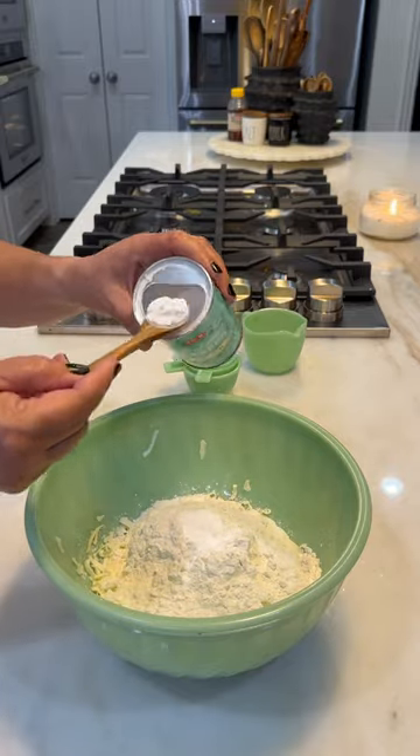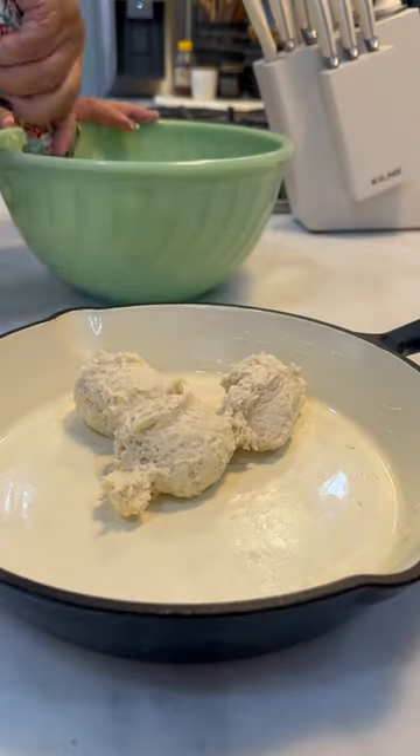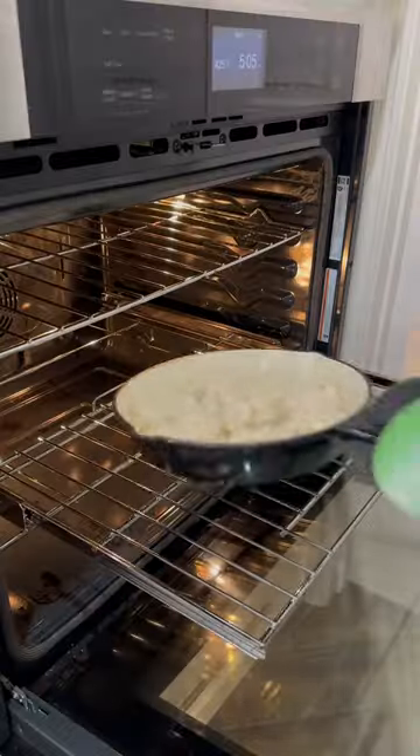We're gonna mix this up really well. Grab your cast iron pan, we're gonna butter that up, drop your biscuits in there, and put this in a preheated 425 degree oven for 13 to 14 minutes.